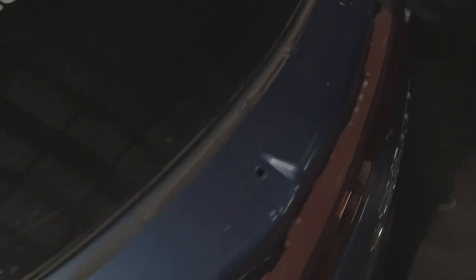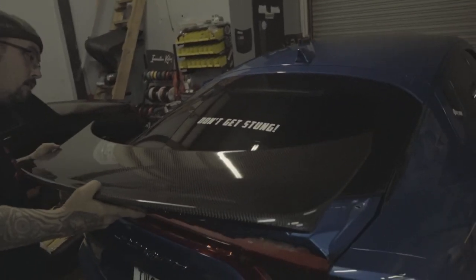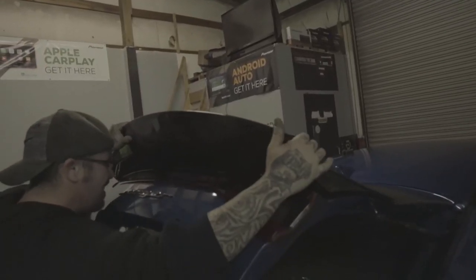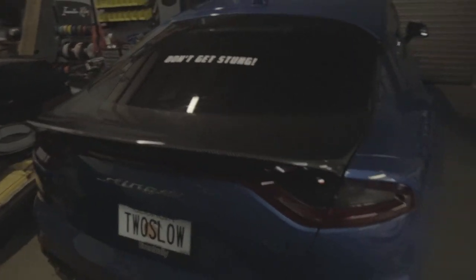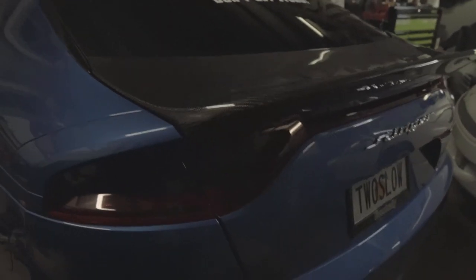We'll be right back to show you the finished product. Now it's time to put the new duck bill on. Boom, there you go — Art Performance carbon fiber duck bill. Definitely makes it stand out more. Absolutely.